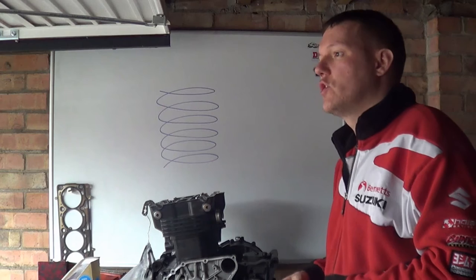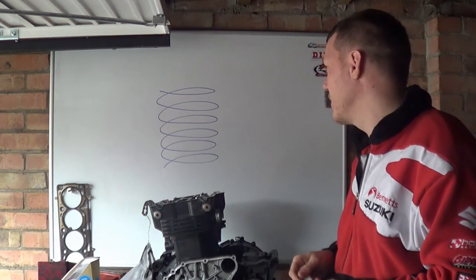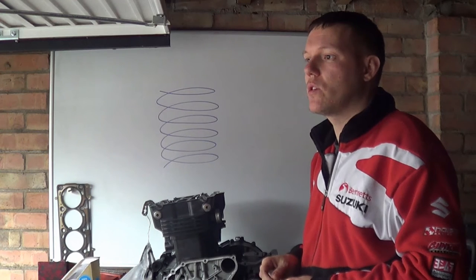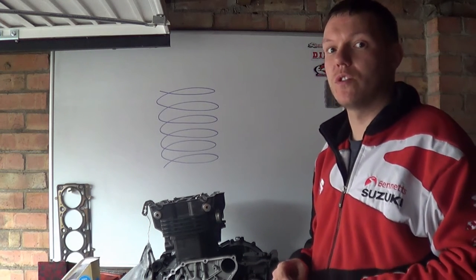What are they for? Surely it's adding complexity and parts count and cost and what have you. What is the whole purpose? The whole purpose of having dual springs is to stop resonance and harmonics and all sorts of lovely jubblies.